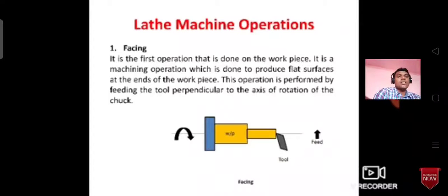Now, next class we will cover plain turning, drilling, and I am going to check the link and the taper pattern.